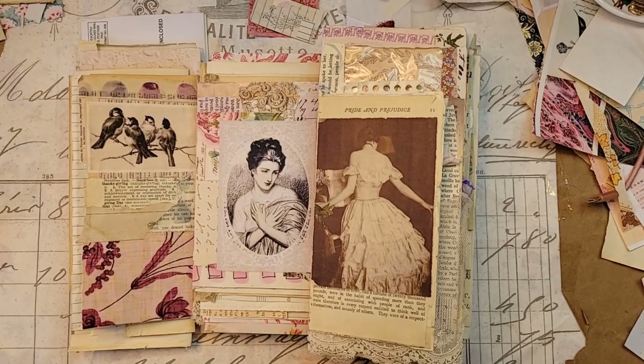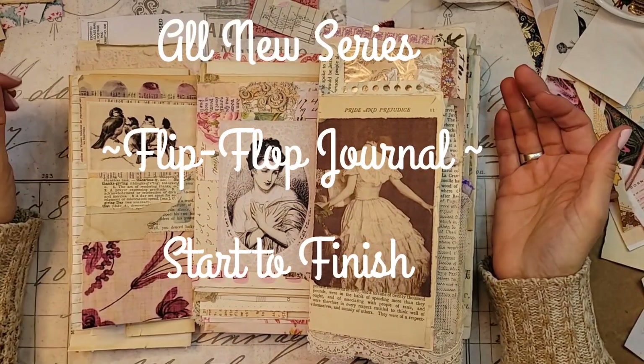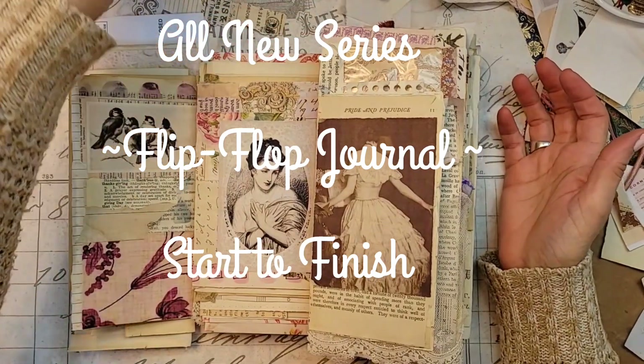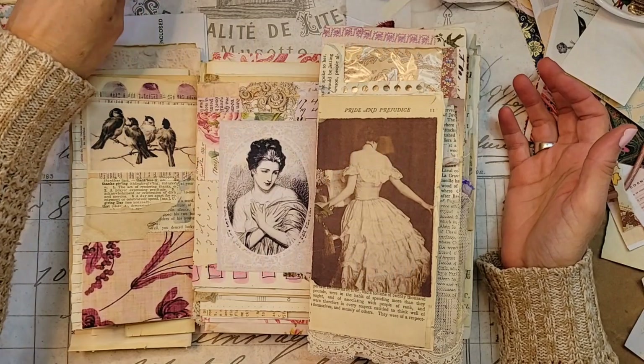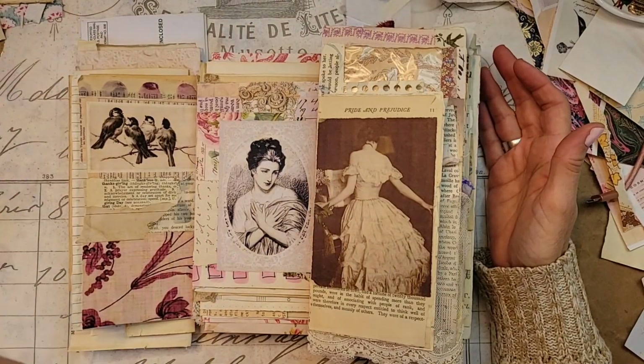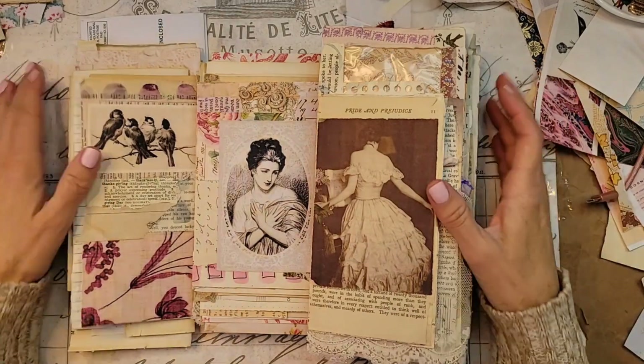So, I got something special for us. Several of you girls had asked for a specific journal - our flip-flop journal - for us to make a flip-flop journal from beginning to end. So, that's what we're going to do.